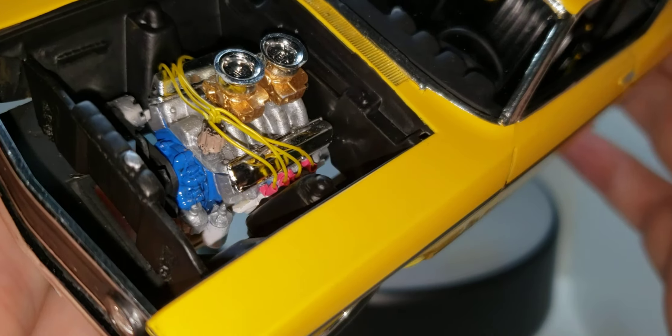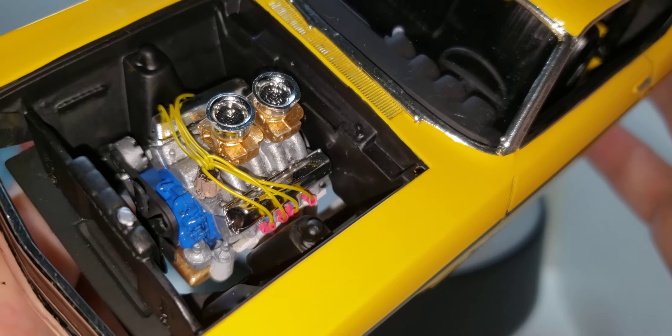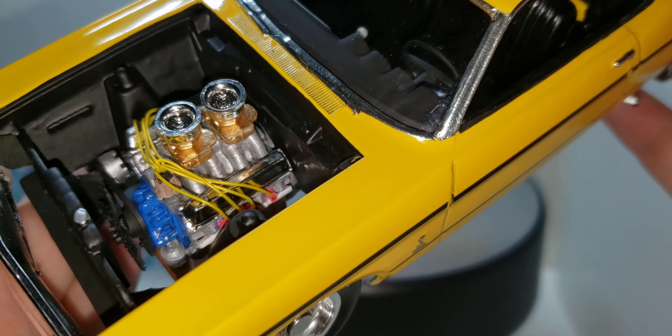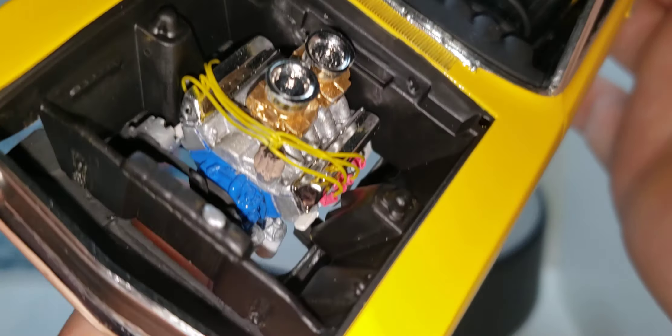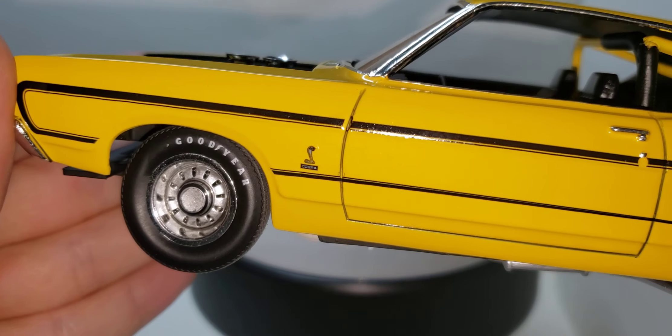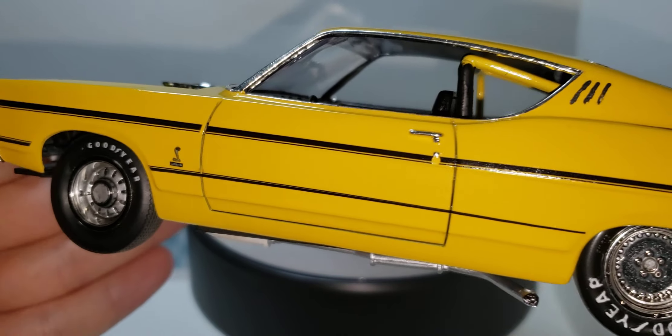Here is the 428 Cobra Jet. Like I said, I added plug wires — that's about it. I put these decals on.